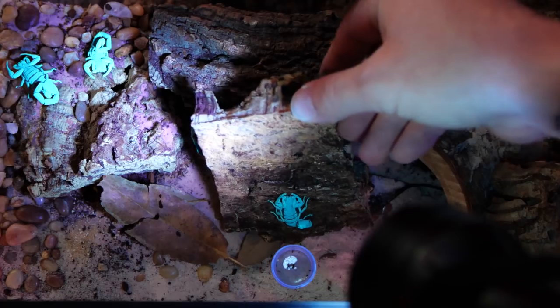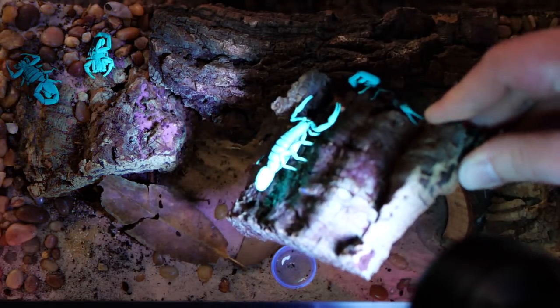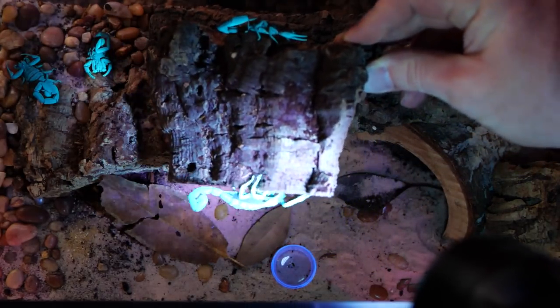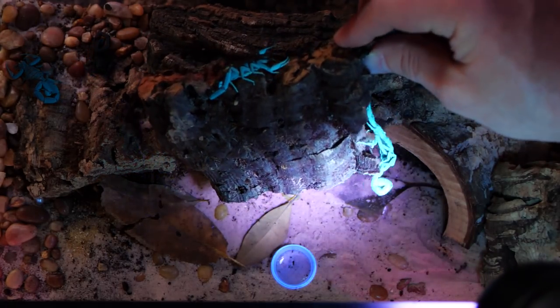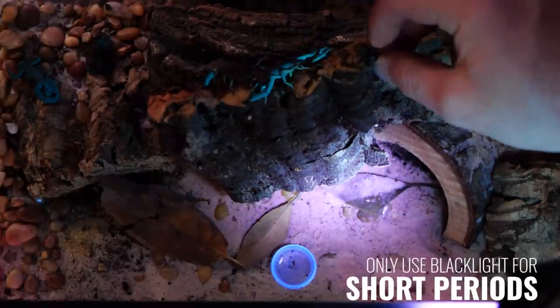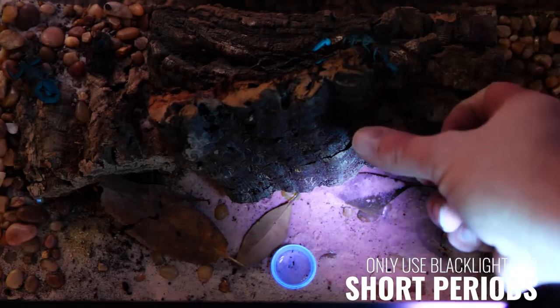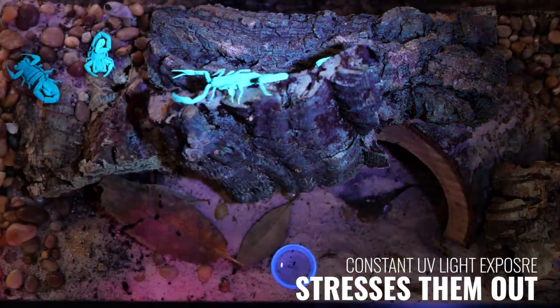These scorpions, like all scorpions, are reactive to UV light — their exoskeletons glow under black light except right after a molt. This comes in very handy when re-housing or spot cleaning their enclosure. I use a black light or black light flashlight when interacting with them because they blend in very well with the cork bark and can be easily overlooked on the substrate. Using a black light makes things much easier and safer.